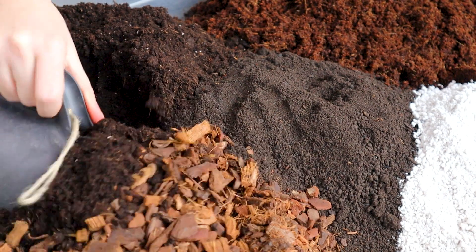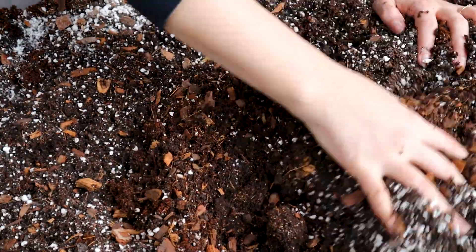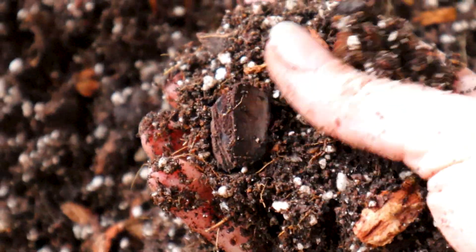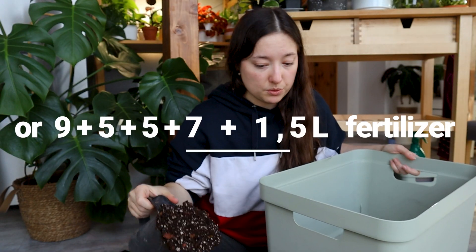Now it's time for the best part — dig in and mix everything up. I'll start and then check if it's too compact; if so I would add a little bit more perlite or bark. Mixing your own soil is so freaking therapeutic — you should do it only because of that actually. I like the consistency a lot; the coco coir has helped a ton, it already feels a lot more moist but in a good way. I tend to overdo it on the perlite front, so I'm proud of myself that I haven't this time. My end result consists of this ratio right here.